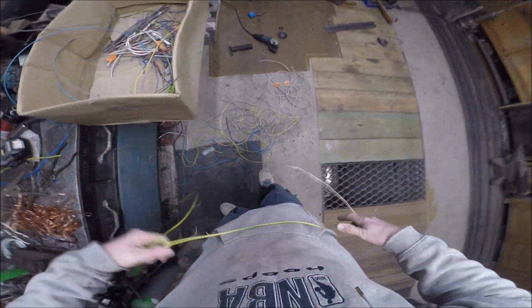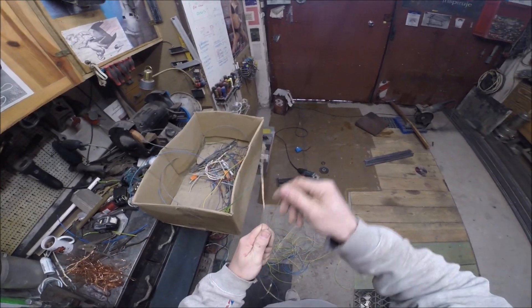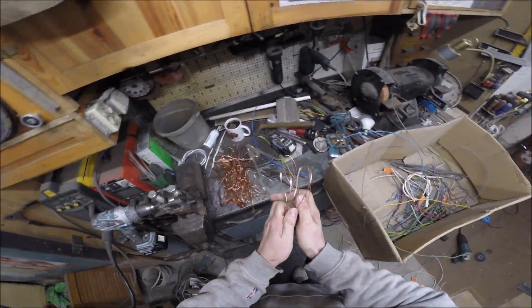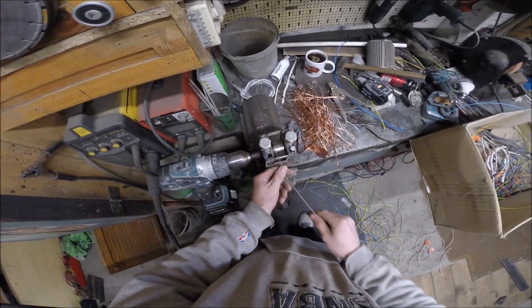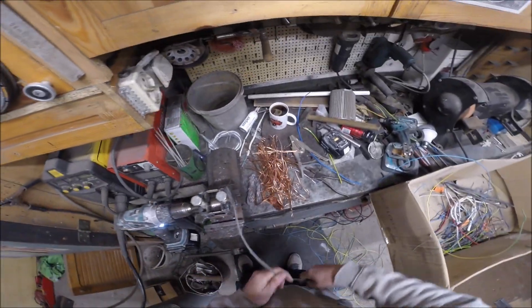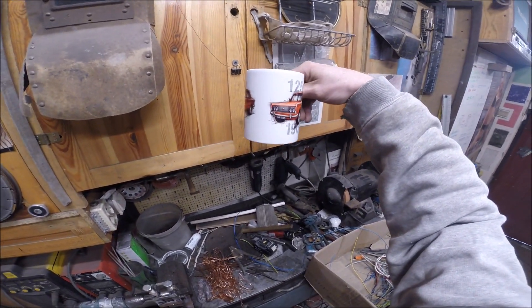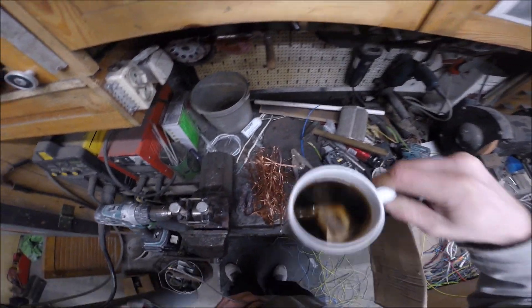So, here we go. Dobra. I tak nie wiem po co Wam to pokazałem. Marcin, patrz — Muzeum motorizacji. (So, here we go. Alright. I still don't know why I showed you this. Marcin, look — Automotive museum.)